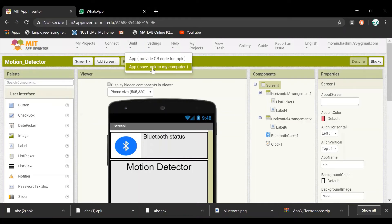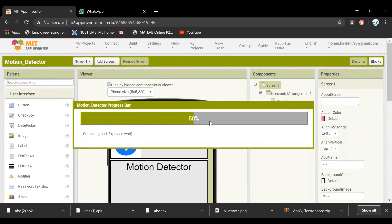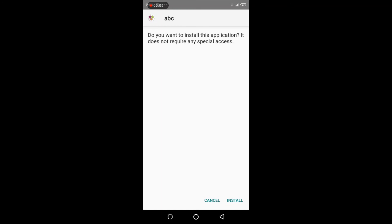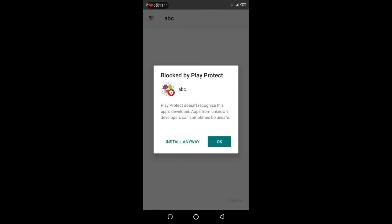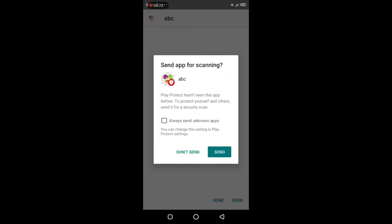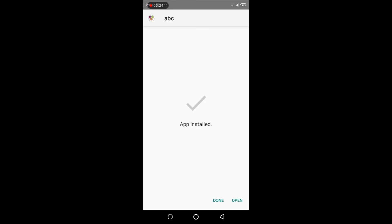Once you have made the app, go to Build and select 'App - Save to my computer'. When you click the downloaded app, an installation prompt will appear. Click Install, install anywhere, and then click Open.